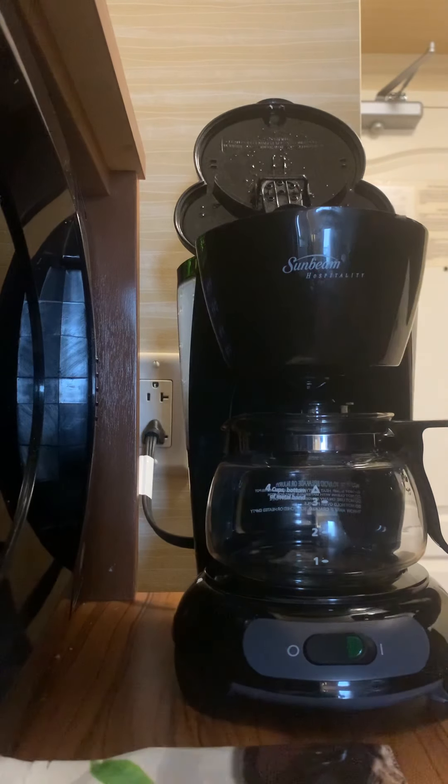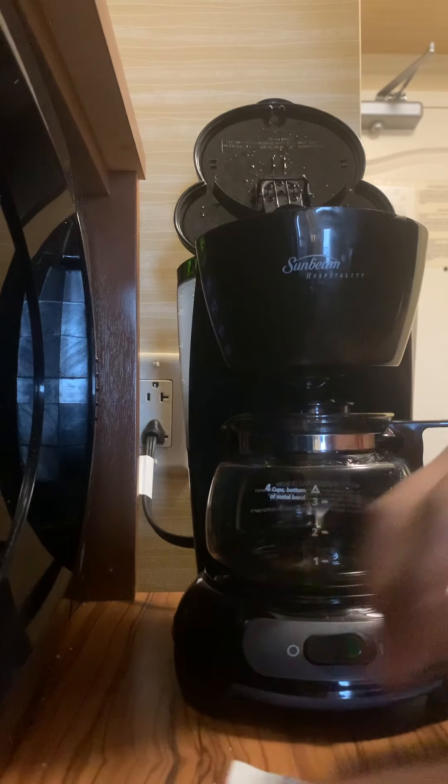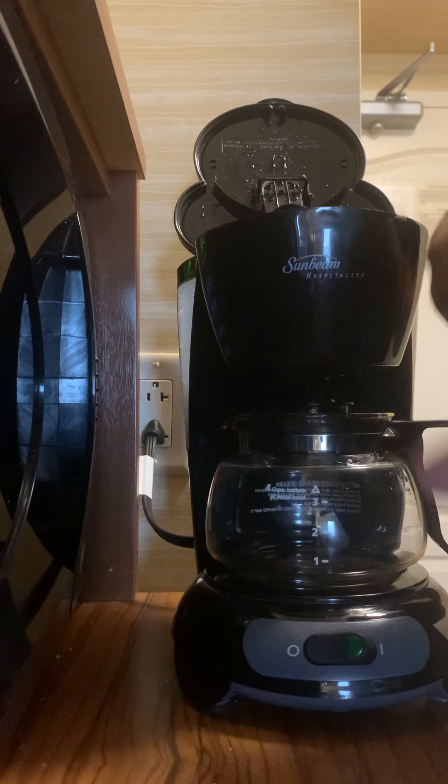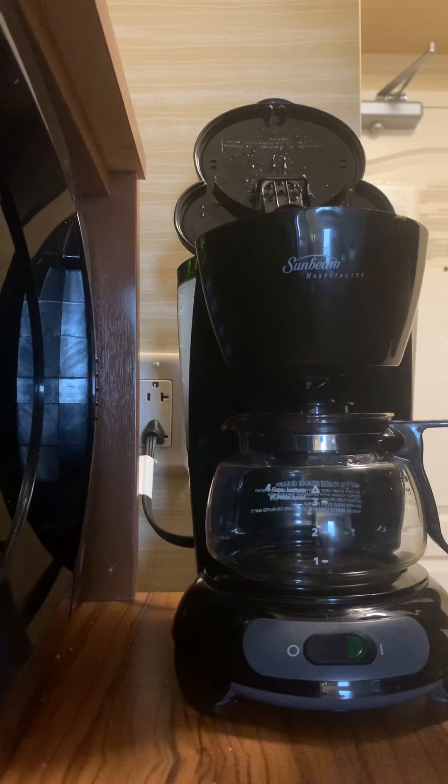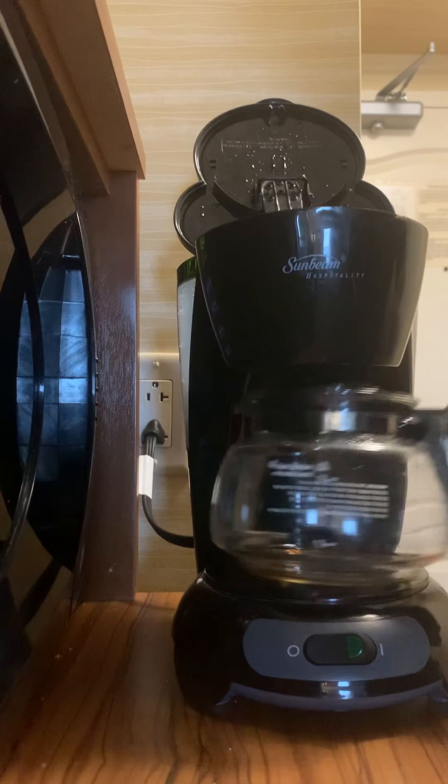Hello guys, today I'll be making my second video — how to make a coffee during three-day quarantine, just for fun. We have this coffee machine here, which has a small kettle.